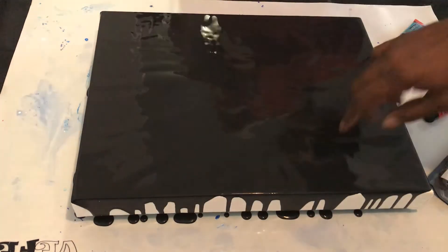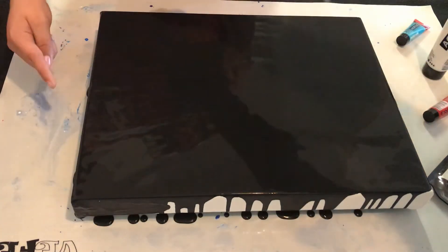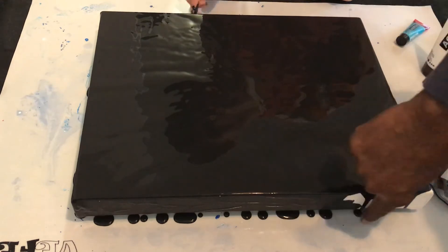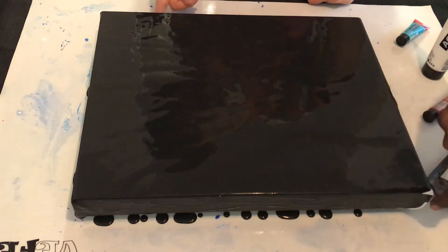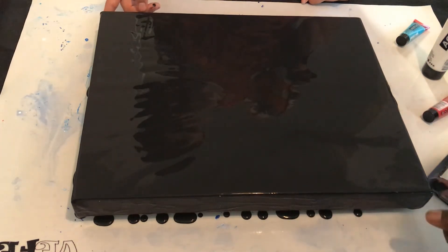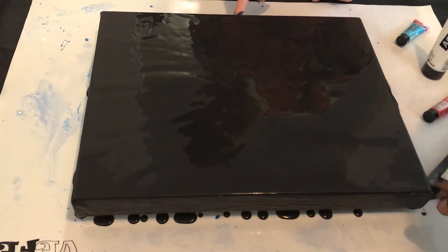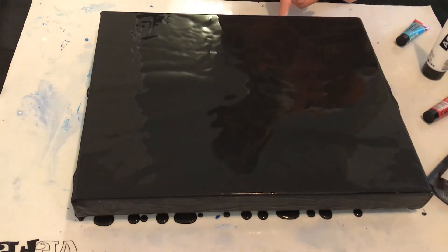Do that side right there. Go ahead and do it. I already did that side — let's get this front. What we're doing now is just making sure that the sides are covered. Don't be scared to touch the black down there so you can put it up on the canvas. Good. Okay, let's take some off.